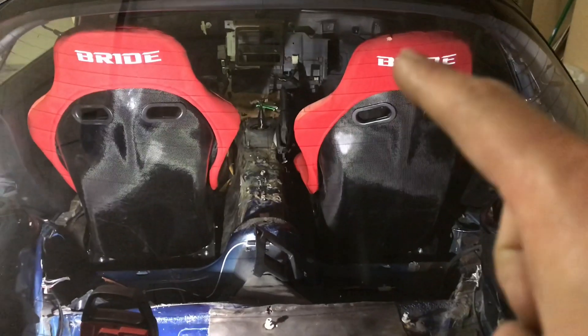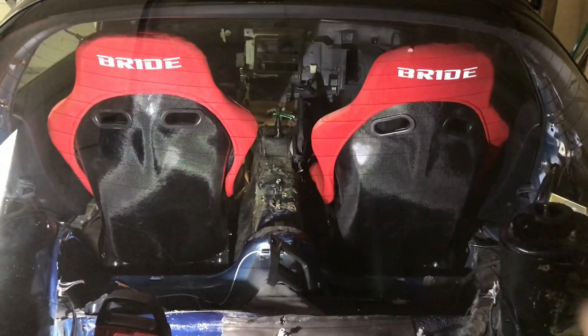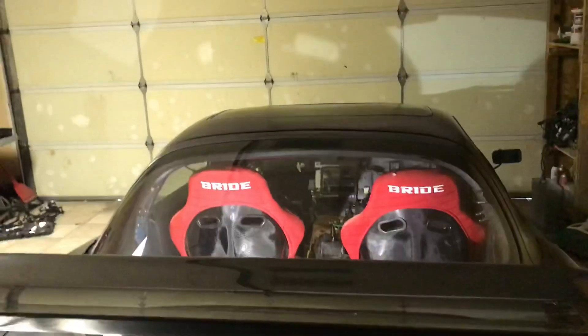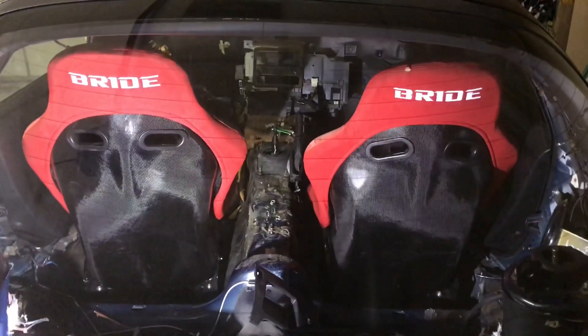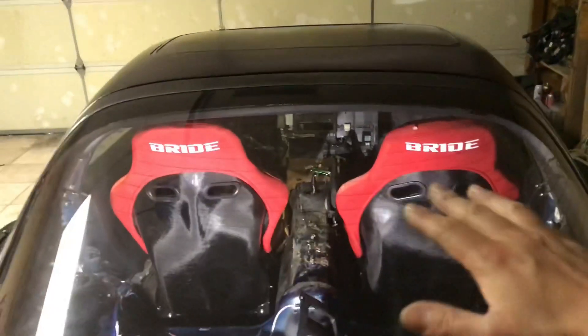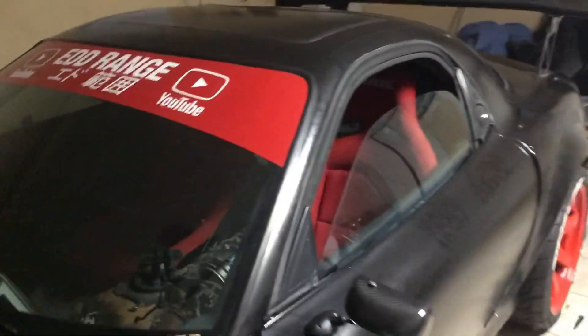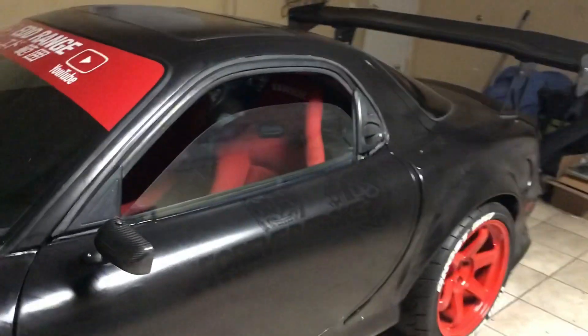I do need to fix that little tear on top of the seat. I'm not sure how I'm going to do it, but I'll probably take it to an upholstery shop and have them touch it up, fix it, or maybe put a little patch there. But the carbon looks amazing — once it's polished it'll give it a lot more glare and shine. Just seeing the seats in there gives me motivation to finish the vehicle.